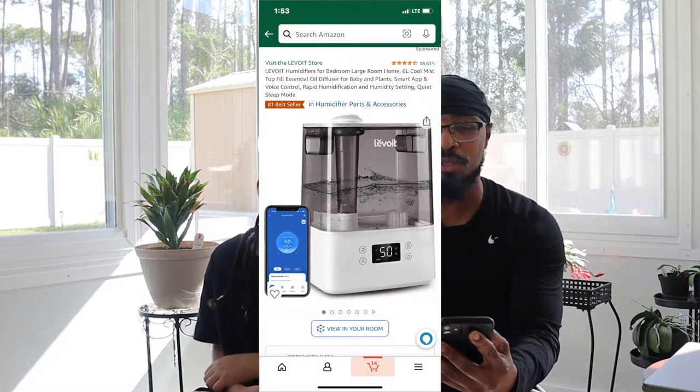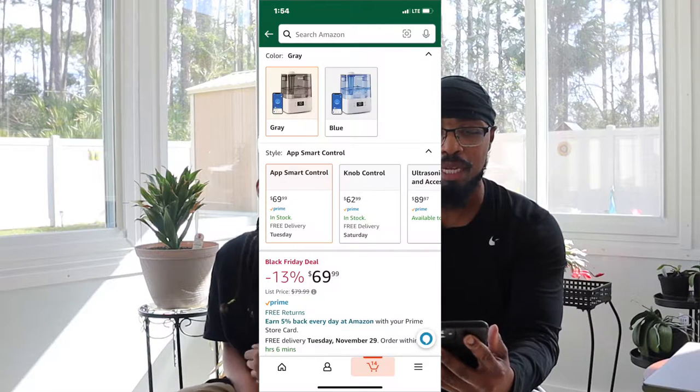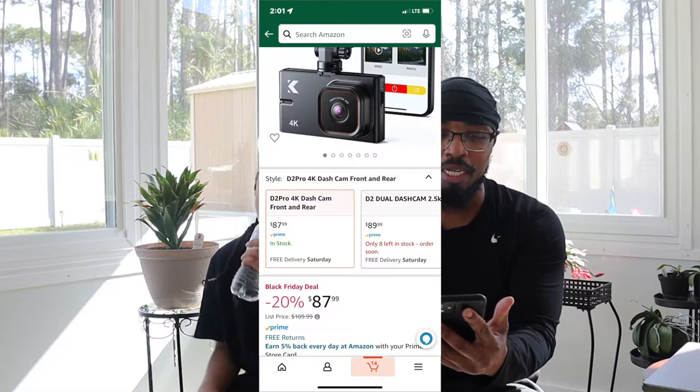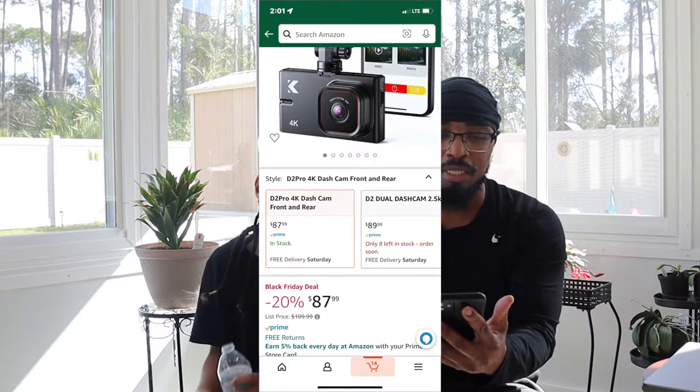We have a humidifier that is on Black Friday sale for 69 dollars and it is smart — a smart humidifier that can be controlled by Alexa. We also have a Govee LED smart light. We have a dash cam at 87 dollars, and I think that is the sale price.